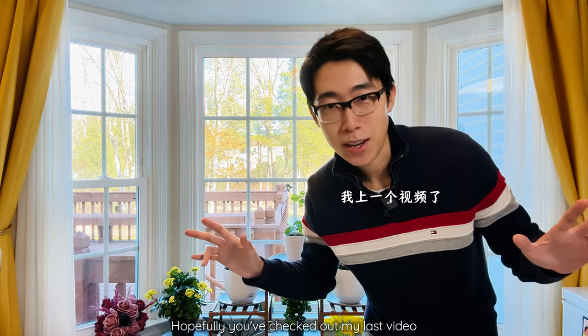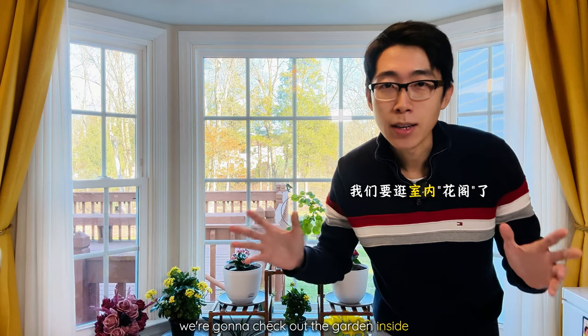Hopefully you've checked out my last video, because this is part two of that tour where we're exploring what's quietly happening in the winter garden. And this time we're going to check out the garden inside.